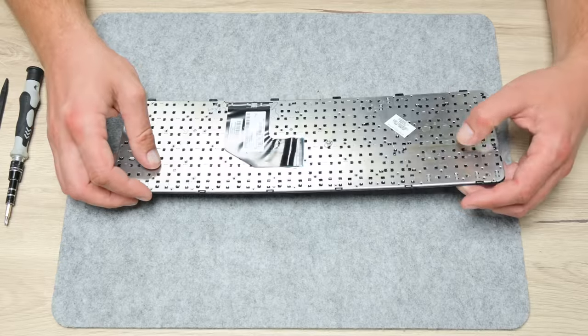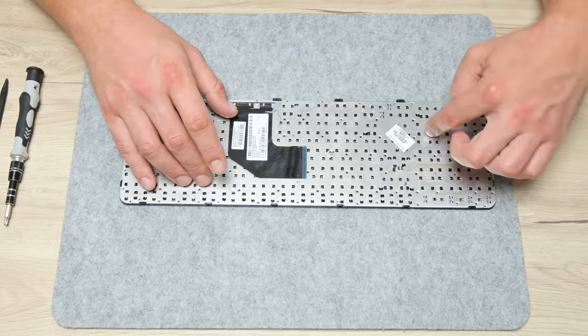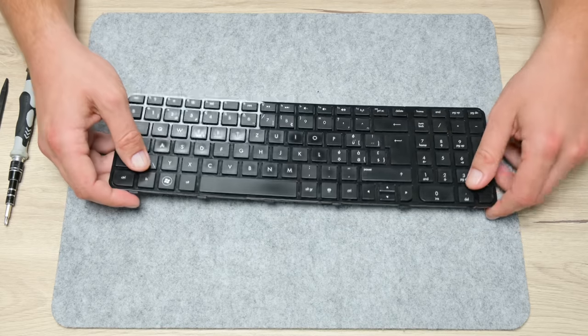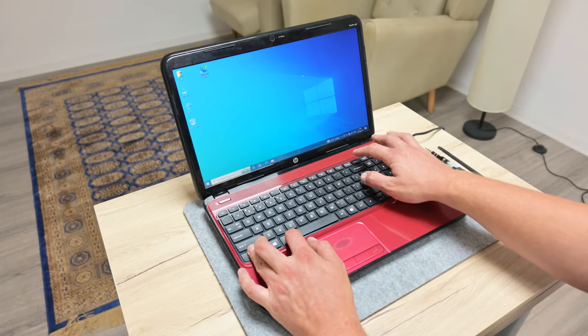The keyboard was damaged by soda — from below I found sticky sugar residue. If the keyboard is in a short circuit, it can cause problems like this. I got a new keyboard, and after placing it, everything went back to normal.